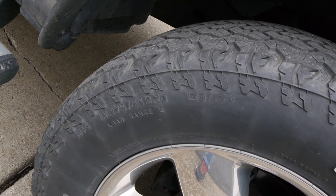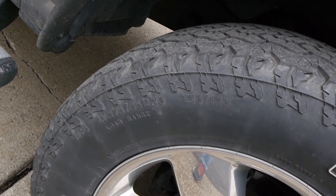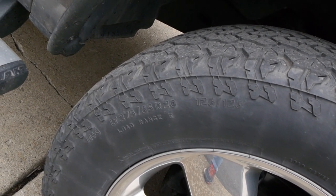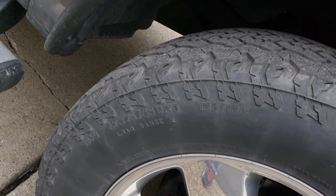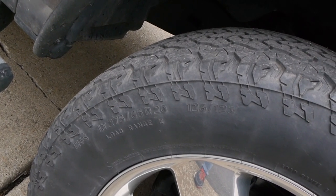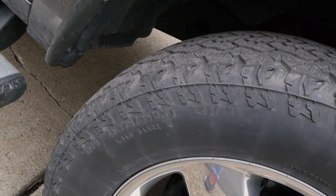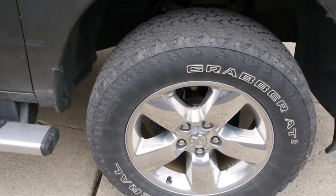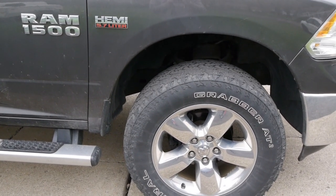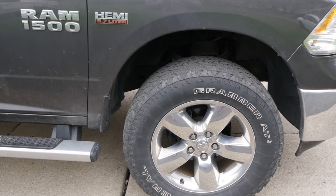I figured I'd clear this up before I get any questions. In the last video Chris's truck was in, this was pretty much every other comment. The tire size he is running is a 275-65R20, which basically equates to a 34-inch tire, give or take. That's what it looks like on a truck — no spacers, factory rims, no rubbing.